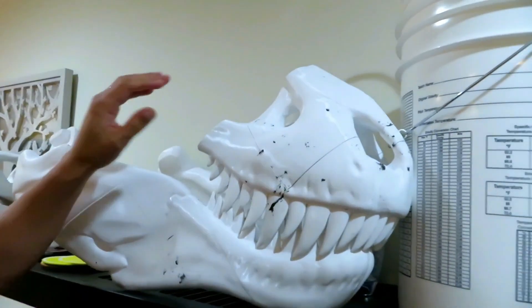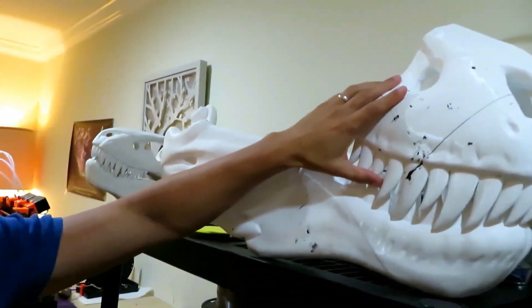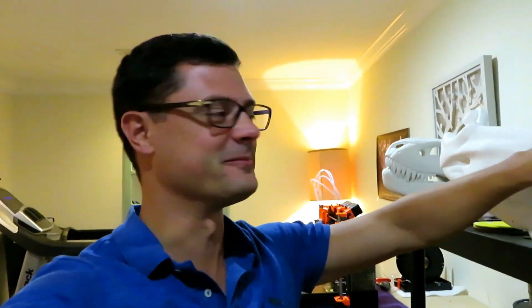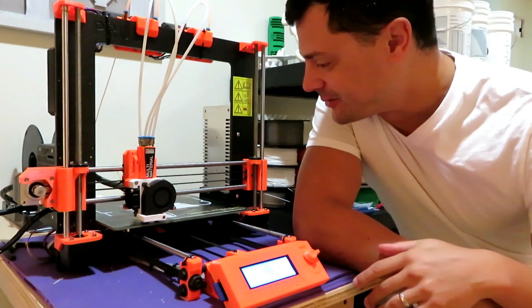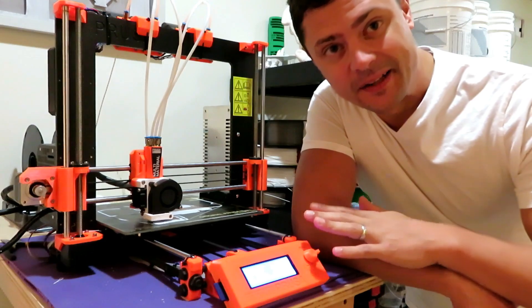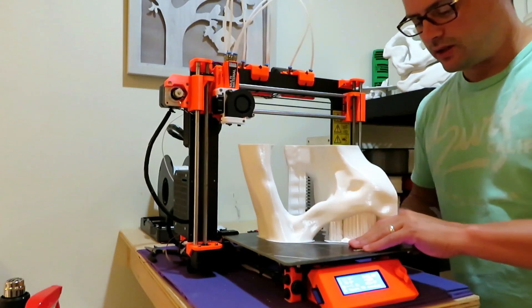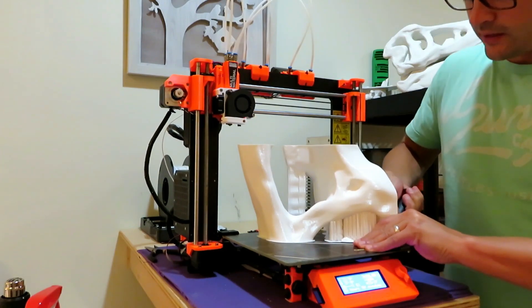Let's just talk about where we're at right now with this, because holy crap does this look so cool. I'm like so excited right now — this is awesome. We're gonna be doing the last piece of the right side of the back of the skull. What I learned with the PETG is it's really important to get that first layer right.